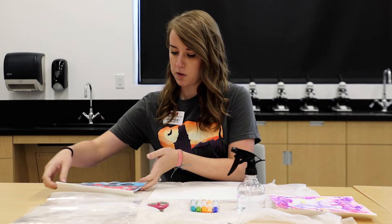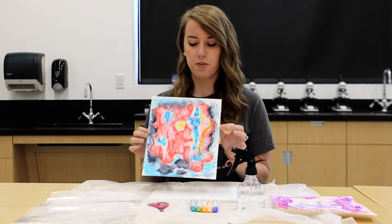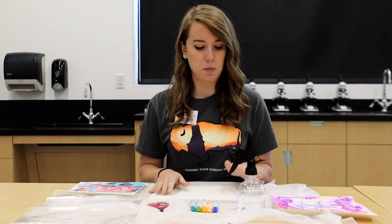I'll show you an example I have done of an abstract piece. This is something you can do at home with very little materials — super easy, super fun — and let's go ahead and get started.